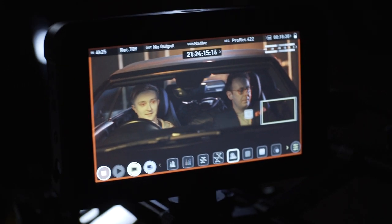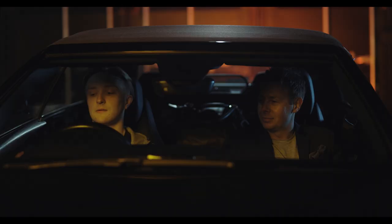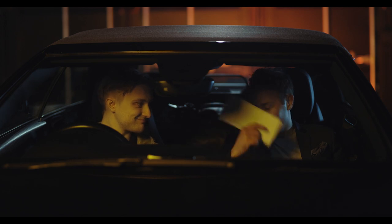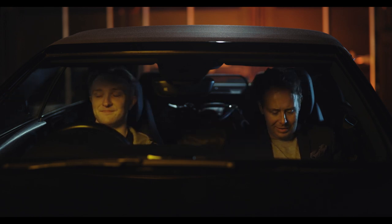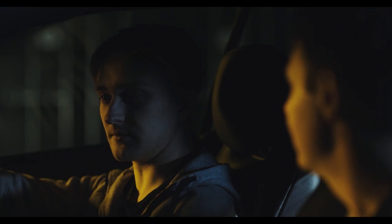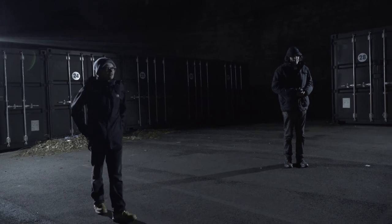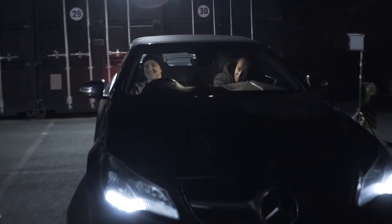In my film we have a scene with two actors, played by Matthew on the left and Phil on the right. It's a short dialogue scene where they secretly meet in the car and discuss something shady, so it seemed like a good excuse to create a fun moody lighting design. We filmed this in a private location — a yard filled with storage containers — which gave us a lot of space around the parked car and some nice metal texture visible in the background from every angle.